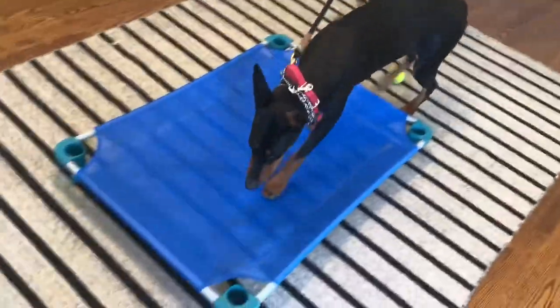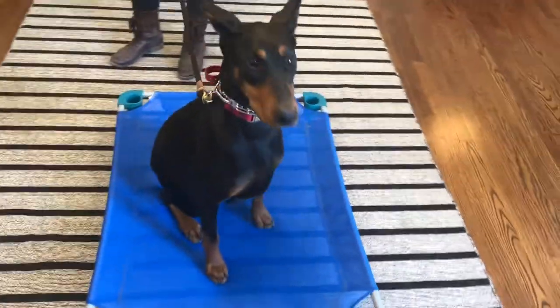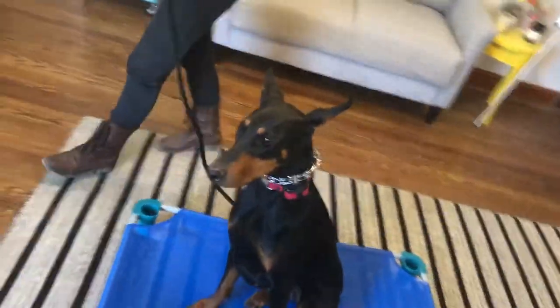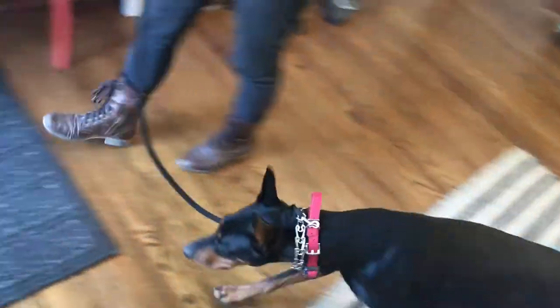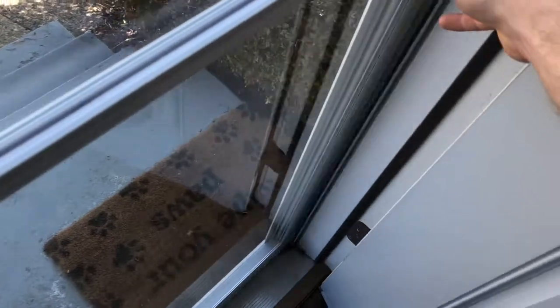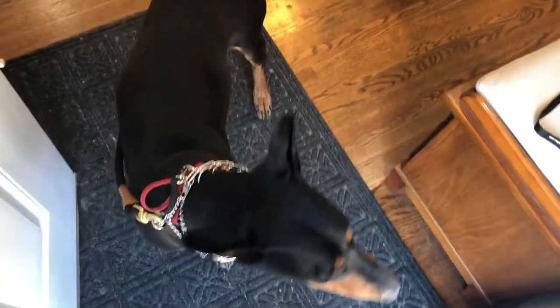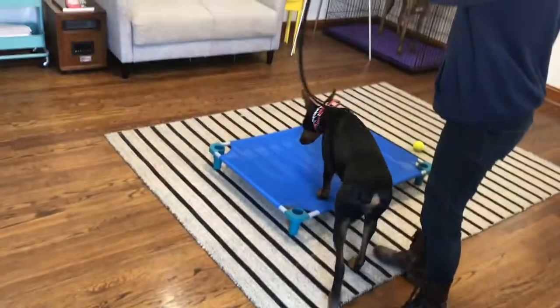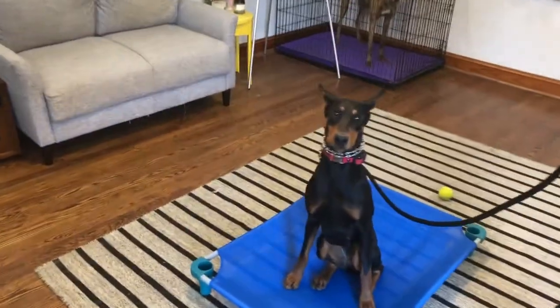Place. Good. Nice. 15. Nice, and then try it from this side. Break. Good girl. We'll give her a little sniff of fresh air. Now she's distracted by the door — you can just try it straight from there. Send her to place. Place. She's guessing with a sit — there she goes. Good girl. She's getting a pretty good understanding of this.